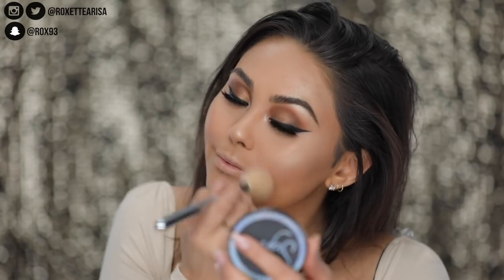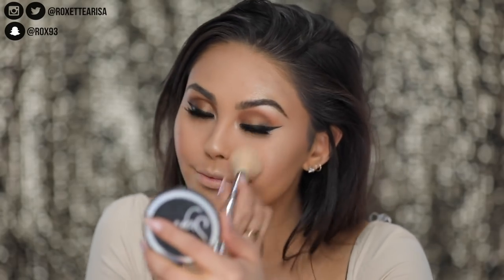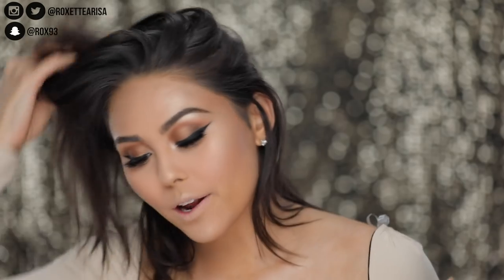For blush, we're gonna keep it pretty neutral because we are gonna smoke out the eyes just a little bit more. I just like to take this really light pink shade called Pet Name — it's the Aura Powder again, the same formula as the bronzer — which is really smooth and just glides onto the face really nicely.